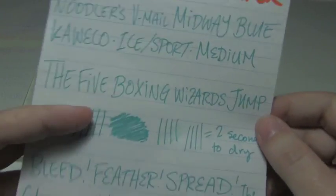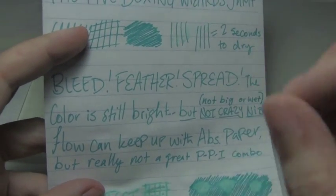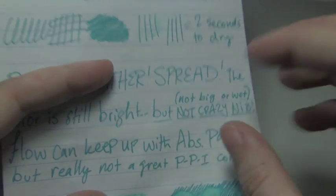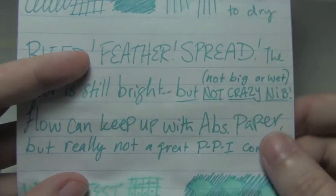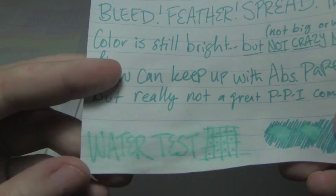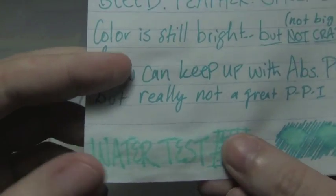Next is Mead notebook paper. Two seconds to dry. The ink was still pretty bright here, which I admired, because a lot of times this really cheap paper — something about the absorbency tends to suck away all the bright colors, but here it kept it pretty bright. The water test wasn't too bad — it did get a little explodey and feathery and it's not all there, but we've seen worse. There was some bleed, which, considering this is just a medium nib, is somewhat disappointing.